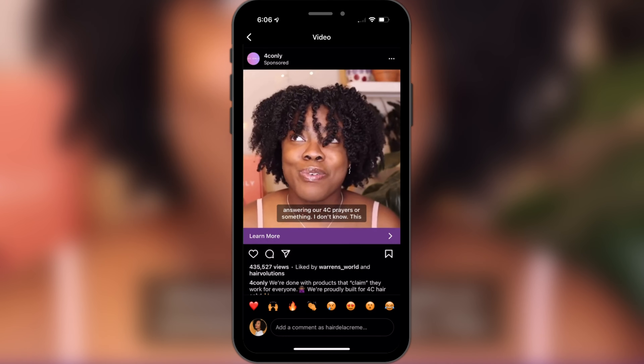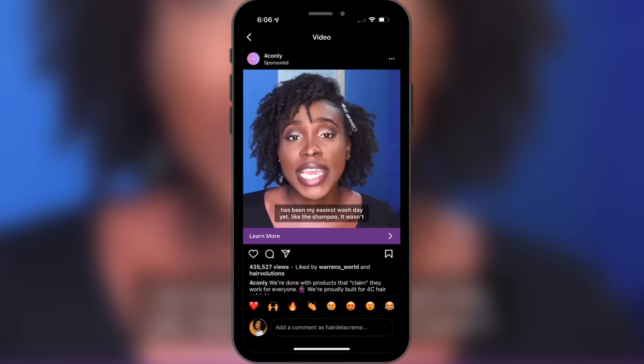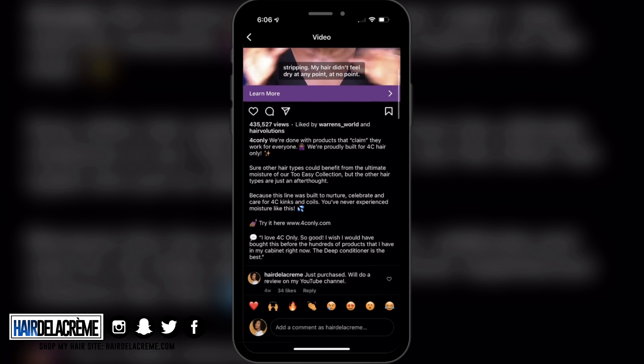As I was scrolling on my Instagram, I came across this ad that advertised a product for type 4 hair. It got me really intrigued, so I went ahead and purchased it and made a comment saying I just purchased it and I'll do a review on my YouTube channel. So here it goes.